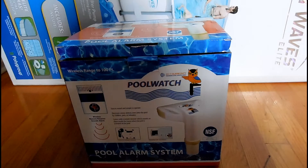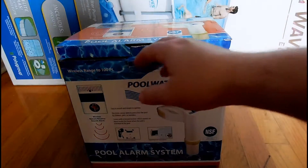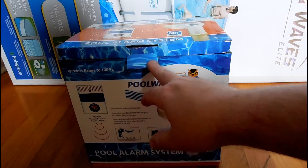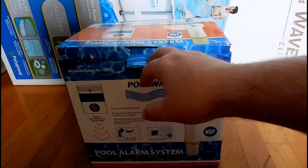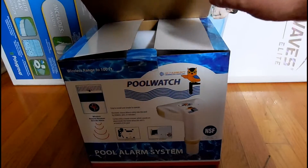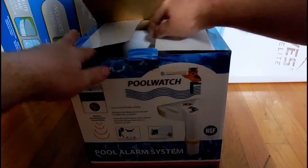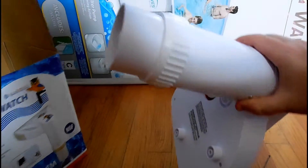Definitely, if you're in the New York area or anywhere really, make sure that you do follow the proper pool codes, otherwise you could be cited. I did research that online — if you do not have a pool alarm and you get caught without it, it is a thousand dollar fine. So a hundred dollars for a pool alarm compared to a thousand dollar fine, I think I'd rather pay the hundred dollars. Let's get into this unboxing.